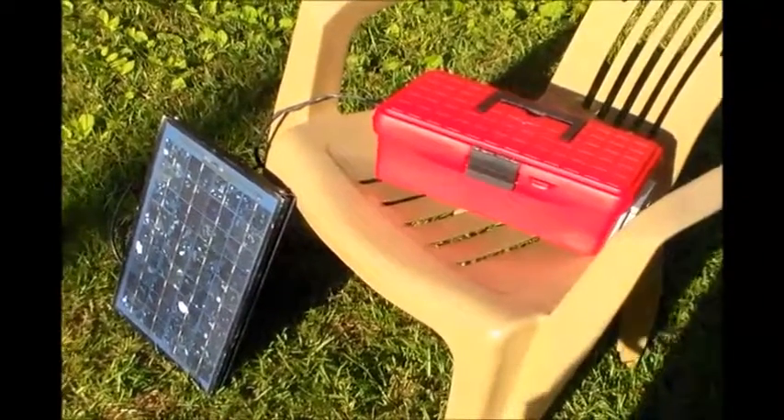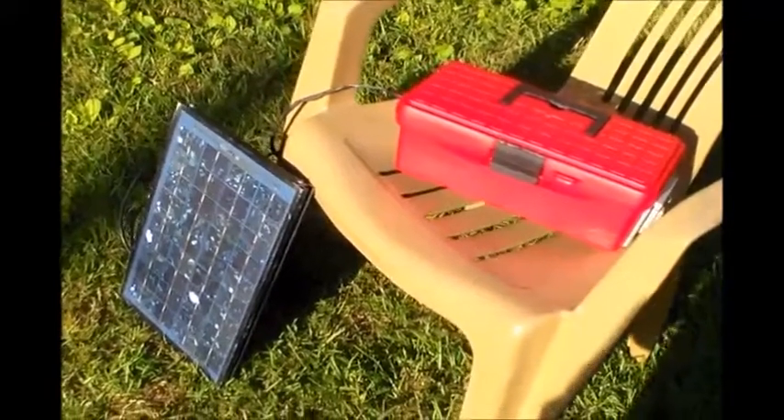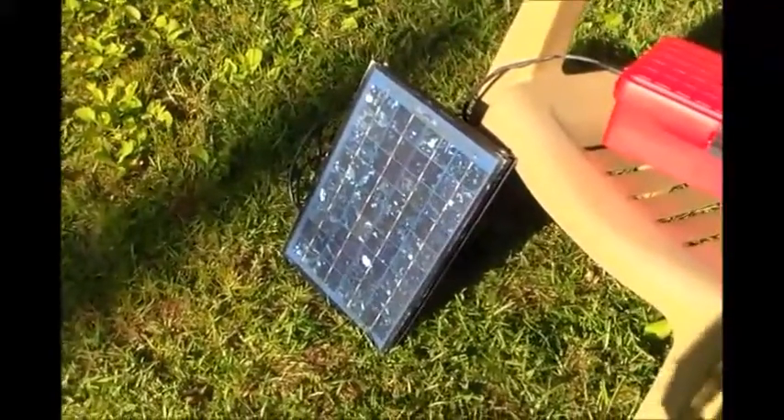Hey guys, Twinsville Solarful. Got me a new little solar generator I built. There's the little 10 watt solar panel. Let me show you the solar generator.